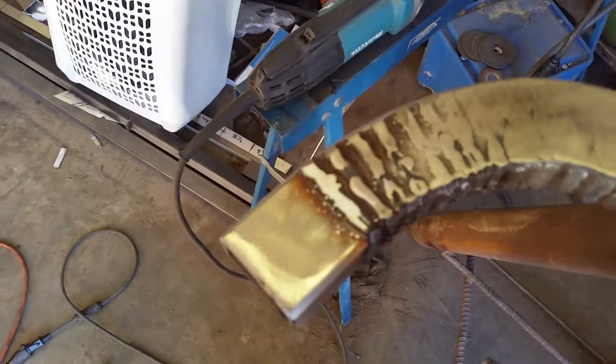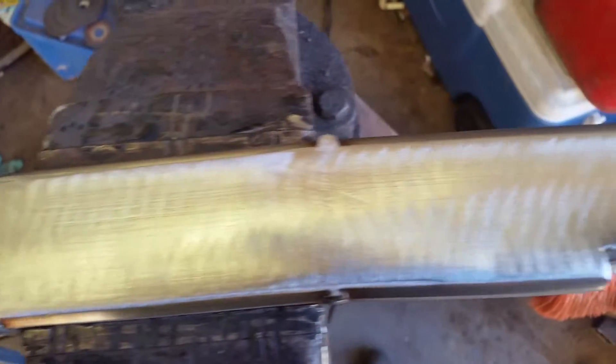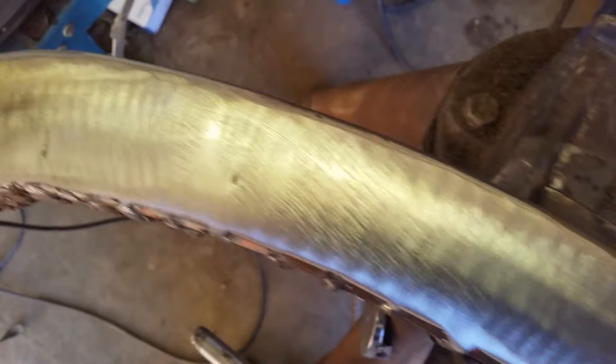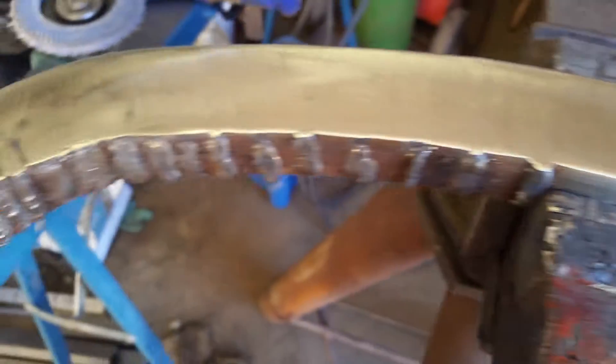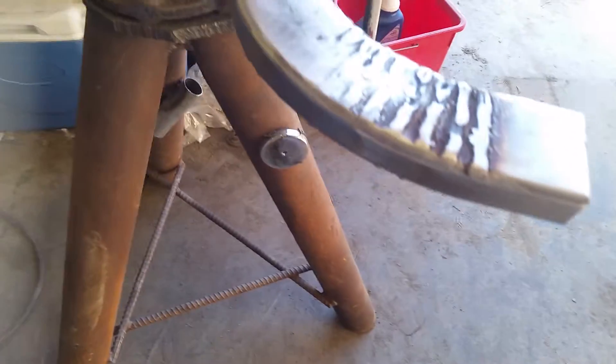I thought I'd take a short little video of this blending process once it's welded up. I don't think I did that in the last one, so just for anybody that's unfamiliar with the process — that's a blending disc on a grinder. Just grind it until it's all smooth, the weld's gone. Looks like it was made that way. That's how it's done.